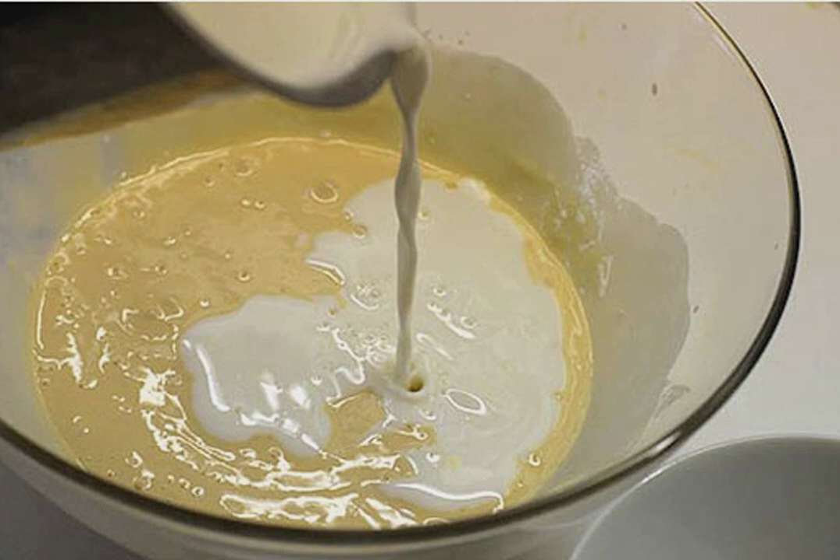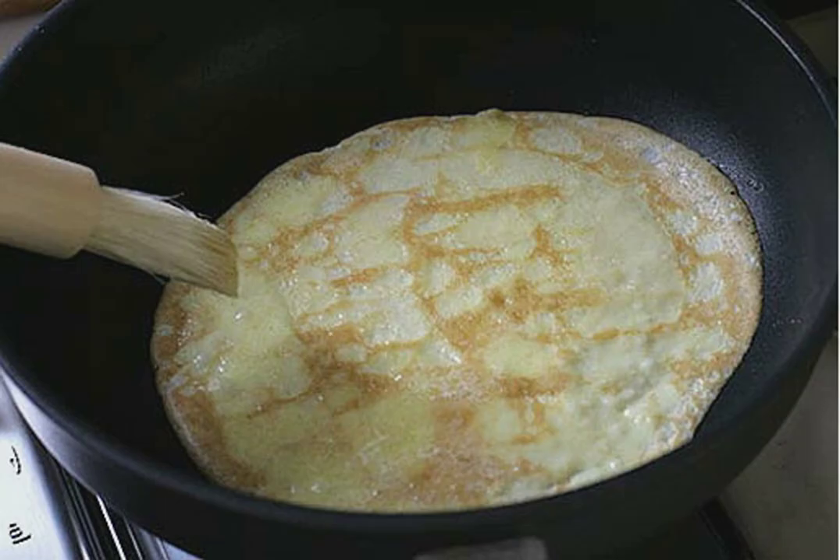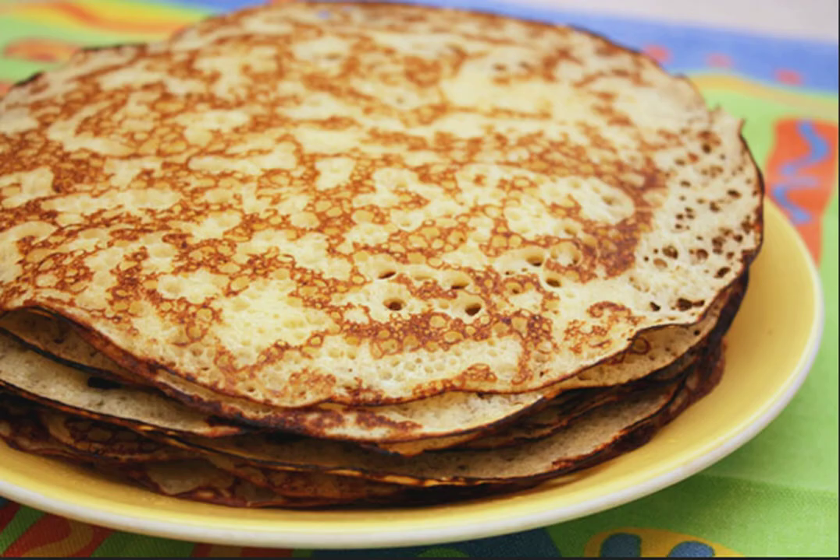The dough should be like sour cream, so if necessary add a little more milk. Step three: fry each pancake in a hot frying pan on both sides, and grease each pancake with melted butter. Step four: enjoy your appetite — classic pancakes are ready!